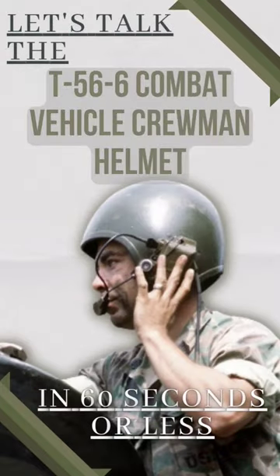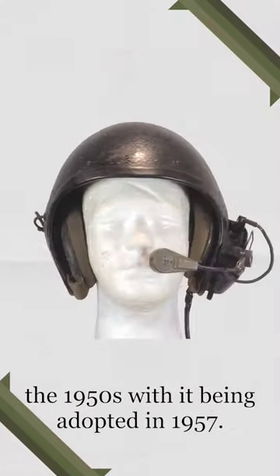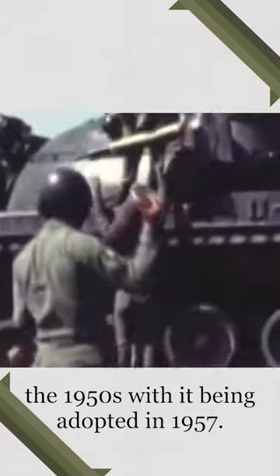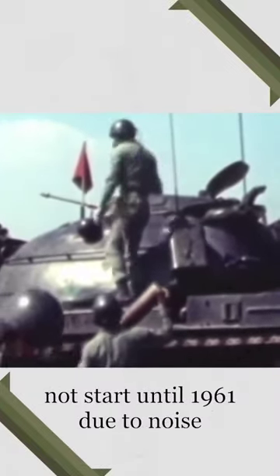Let's talk the T-56-6 Combat Vehicle Crewman Helmet in 60 seconds or less. The T-56-6 would be developed during the 1950s, with it being adopted in 1957. Issuing of the helmet, however, would not start until 1961 due to noise problems within the helmet.